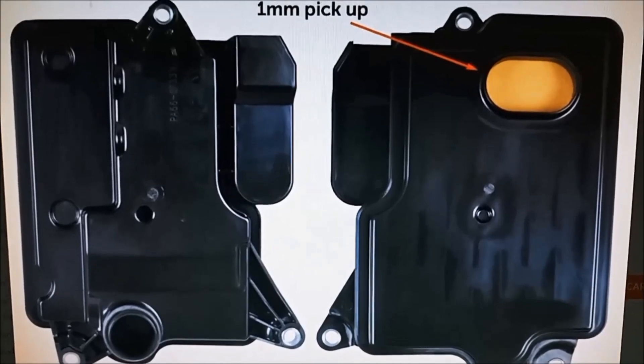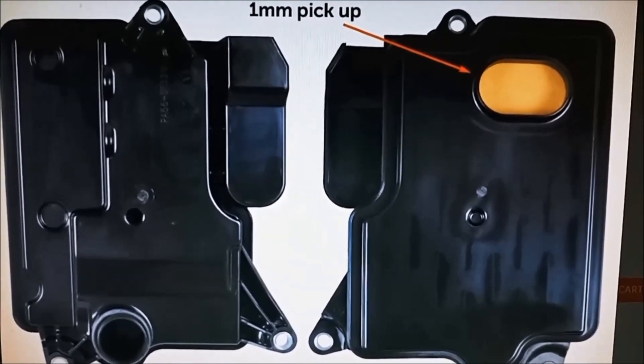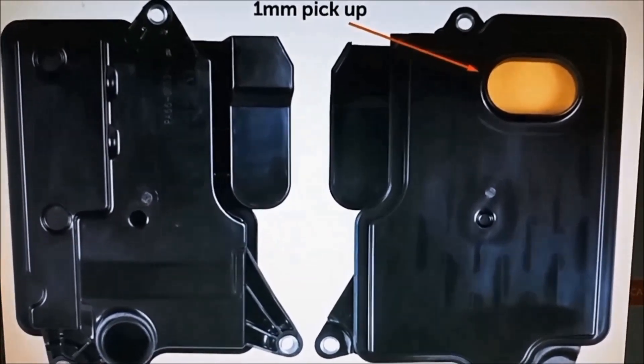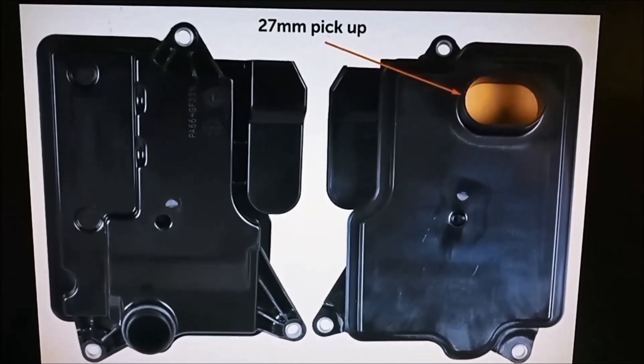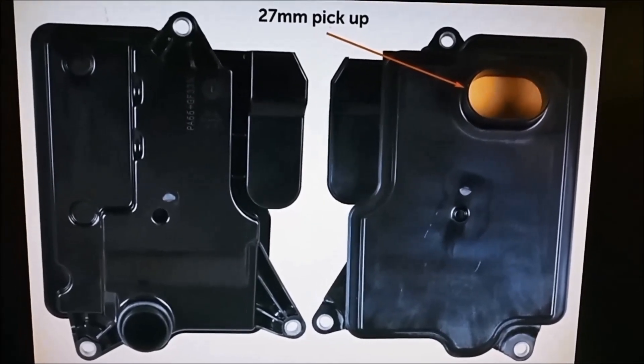There are two different filters on those. You've got the short one — the two-wheel drive one — which has got a 1 to 5mm pickup. And there's the four-wheel drive one, which has a longer snorkel on it, 27mm.